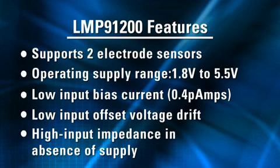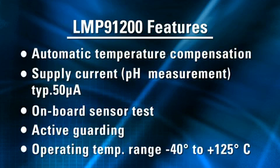Designed for two electrode sensors, this device provides all of the functionality for detecting changes based on a delta voltage at the sensor. The LMP91200 is optimized for low power applications operating over a range of 1.8 to 5.5 volts, and it offers you a number of other key features like low input bias current as low as 0.4 picoamps, automatic temperature compensation, programmable current source, onboard sensor testing, active guarding, and many more.